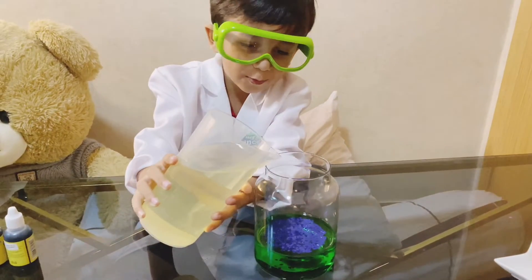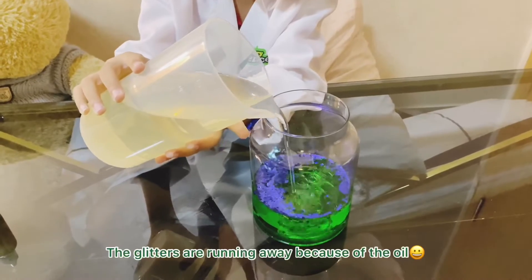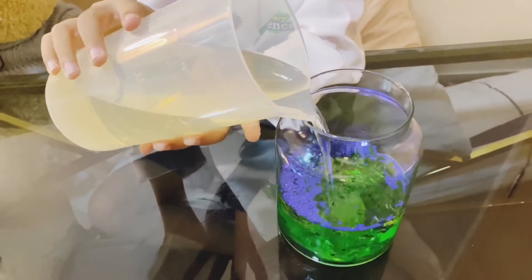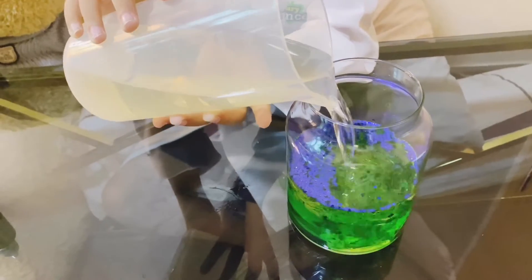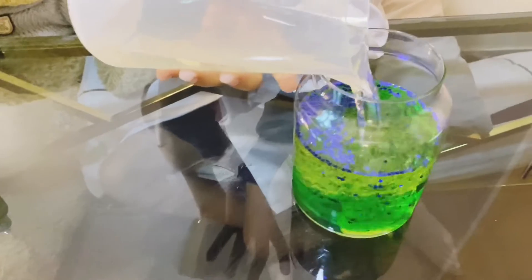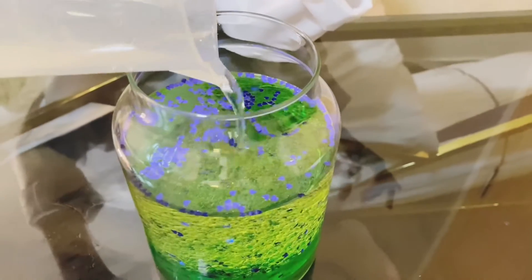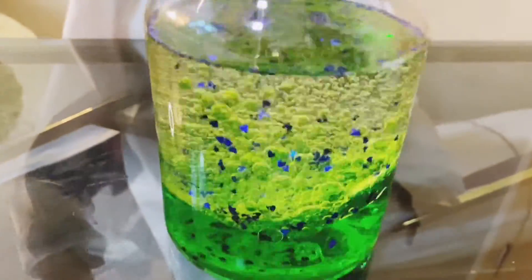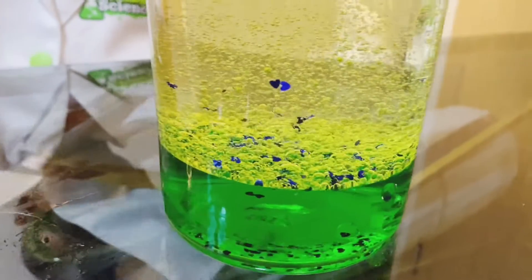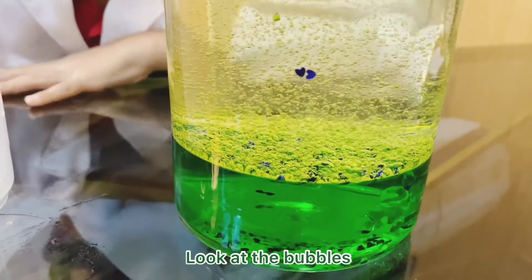Oh cool! I'm going to put the oil in the water. It looks so cool! Look at the bubbles!